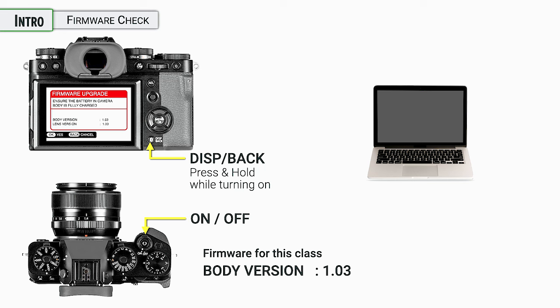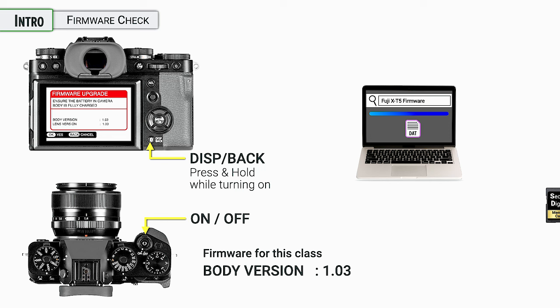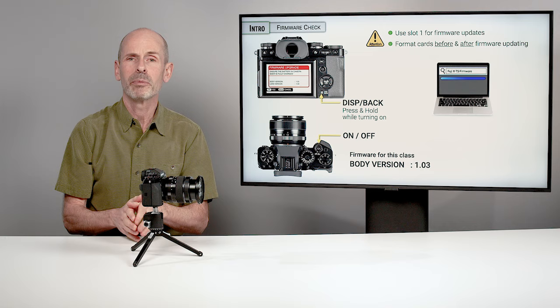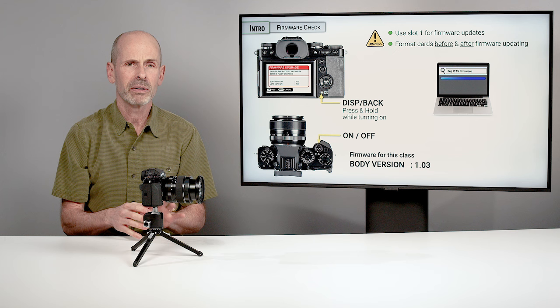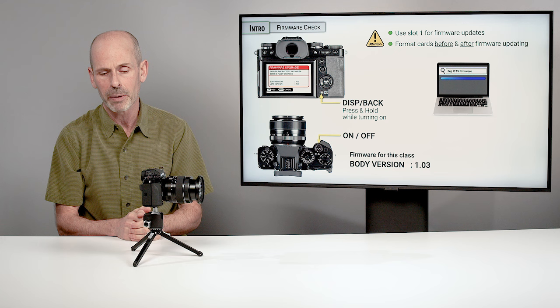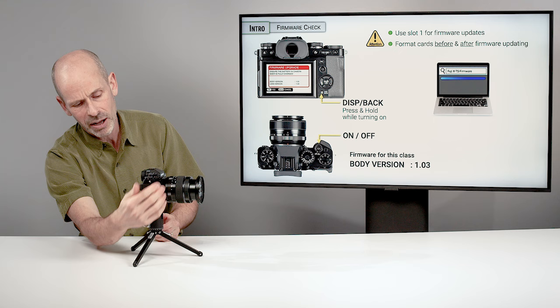If you want the latest firmware, go online to Fuji's website — just look up X-T5 firmware and go to the official Fujifilm company website to download it. You put the firmware on a memory card, put that card in the camera, and then go through the same process of pressing the display back button while turning the camera on. Use slot one for the firmware updates. I generally like to reformat my memory cards before I put the firmware on there, and once I've done the firmware update I remove it before shooting photos — it's a potential communication error risk. Once it's all done, just turn the camera off and back on and you're ready to go.